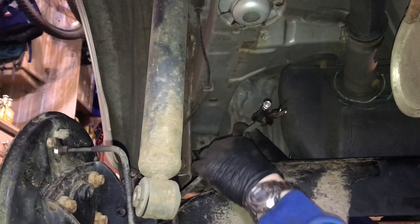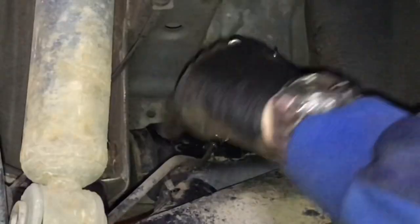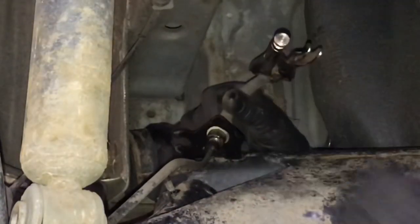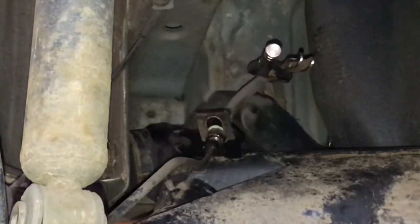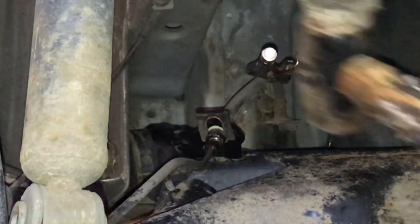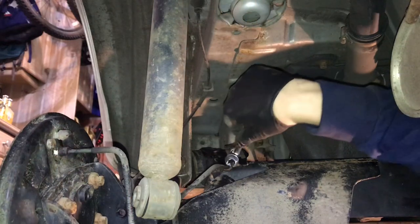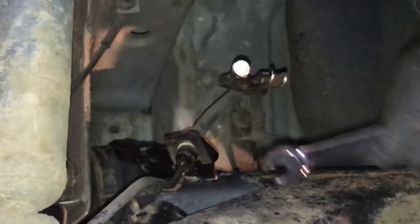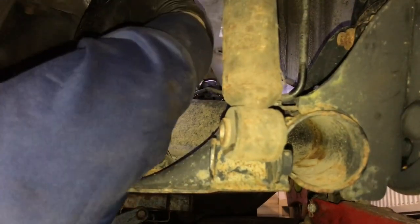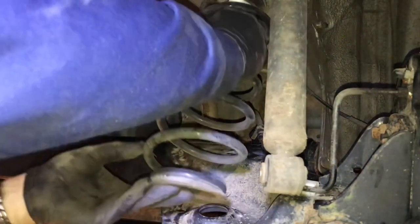Now we can get this brake hose back through — it only locates in one place. Twist it, just there like that, pops through, and then we can get the circlip on the back and tap that down. Once that's sorted I can pop that off. Do exactly the same with the other side, tap that spring clip back down again, and nip that brake line back up nice and tight.